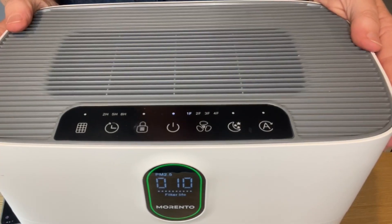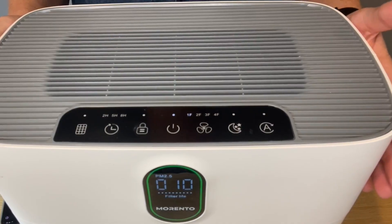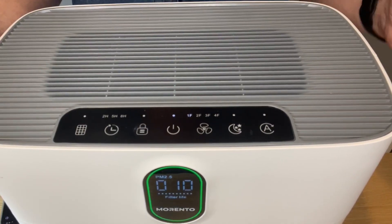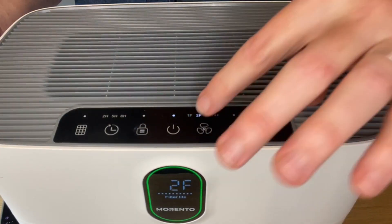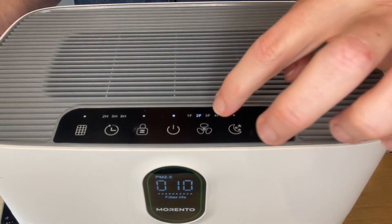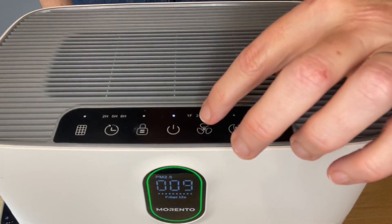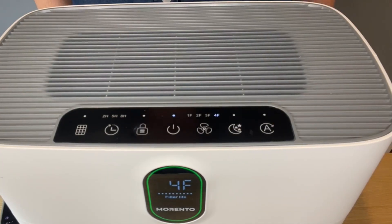I find this air purifier to be very quiet, which is really important to me. So in case you were wondering how loud it is, this is level one, level two, level three, and level four.